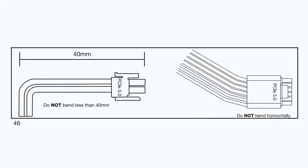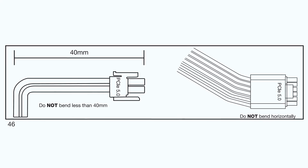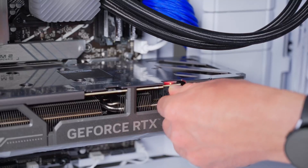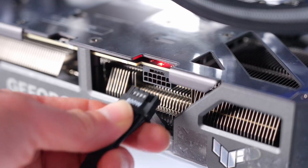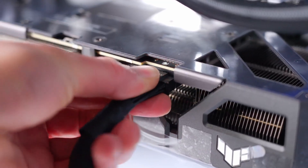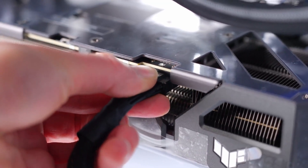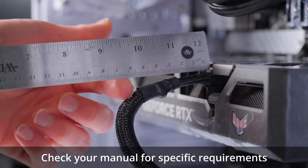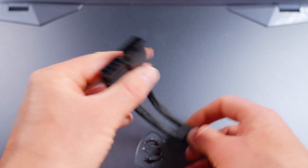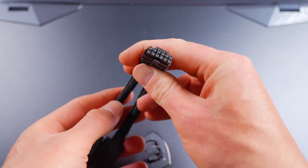Now we can plug our monitor into the graphics card — I have an HDMI cable, but you might have DisplayPort. Don't forget to plug your main system power back in and fire it up. Depending on your system, installing new hardware like a GPU can sometimes cause a slightly longer boot while the system runs a few checks, so just be patient and it should boot up fine.